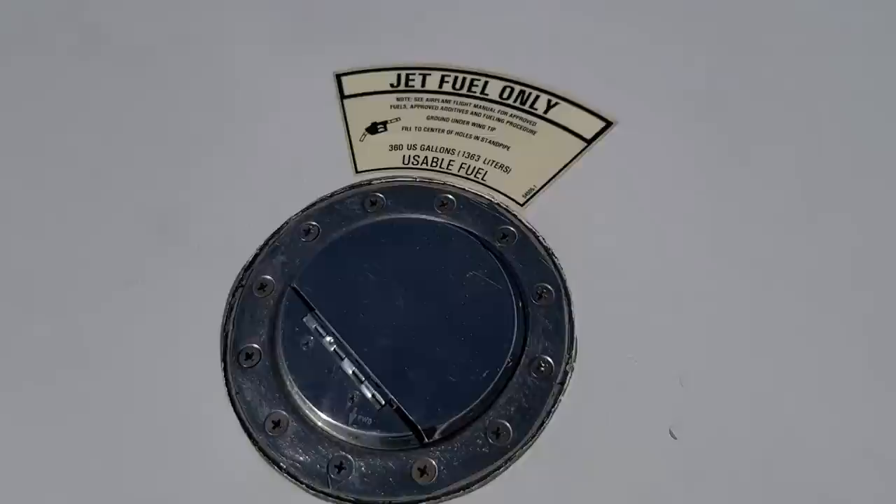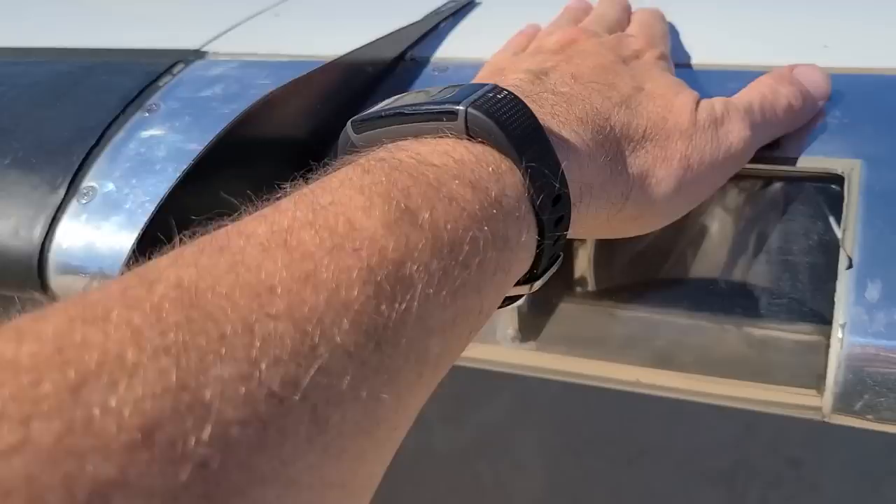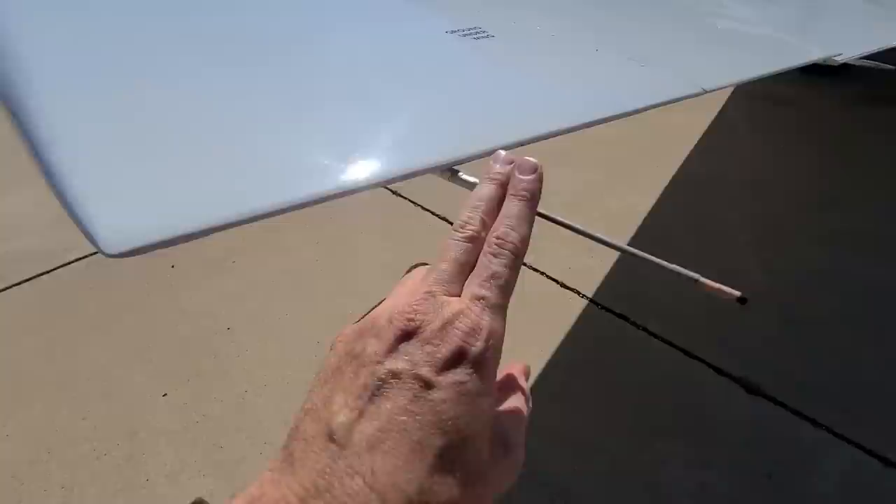Right here is where the usable fuel goes. If you have unusable fuel you cannot put it in here — this is for usable fuel only. This divider here keeps the pilot from seeing the lights on the end of the wing, otherwise at night he might see the lights and think another plane has gotten too close and no matter what he does he can't get away from it. It's very scary, and so this solves that problem.